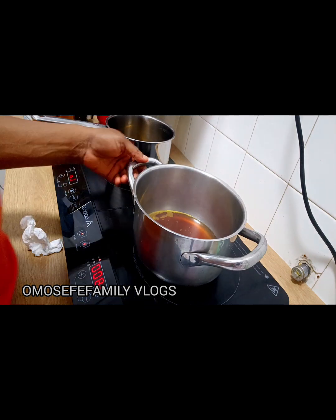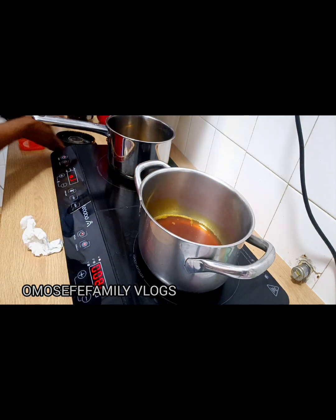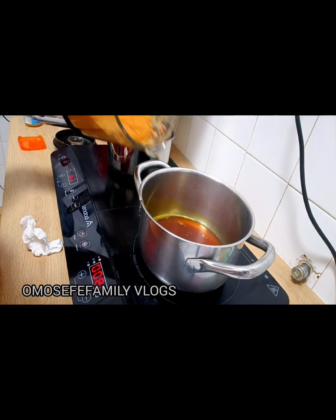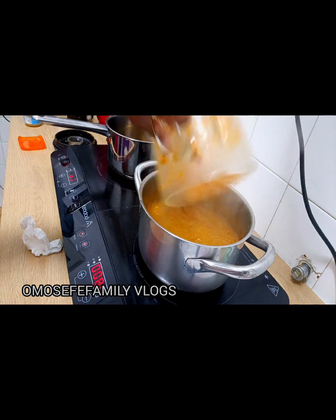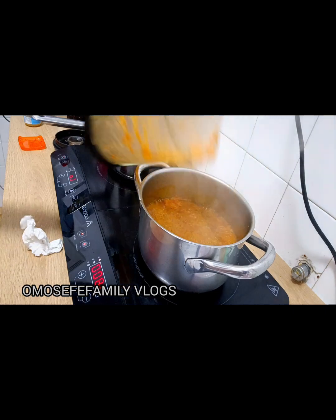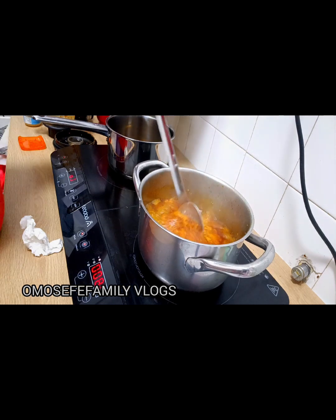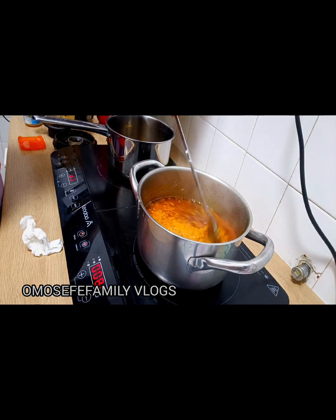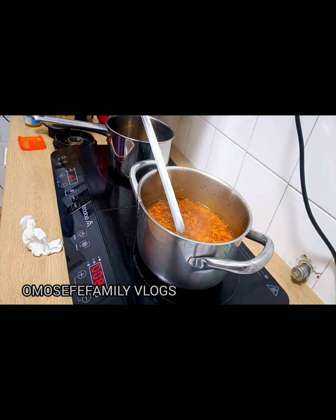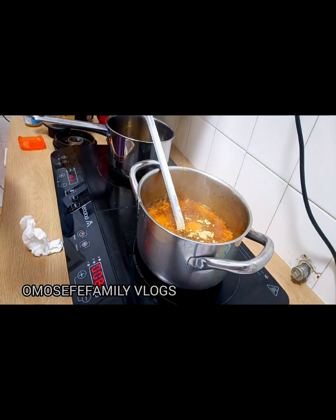I'll allow the oil to heat a little bit and then pour in my blended sauce. I like to fry for about three to four minutes, then I'll add everything — salt, seasoning — and fry for another three to four minutes before I bring it down and add it to the tilapia. Don't forget to like, drop your comments, and follow the page. Thank you all so much — see you in my next one!